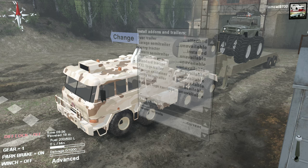Hello and what is going on guys, Tomcat here. In today's video we are back in SpinTires for probably my most ambitious hauling challenge yet. We have a Tatra 10x10 with an evac trailer loaded up with a massive UAZ mud bogger, and our mission is to get this thing around this map and see what happens.